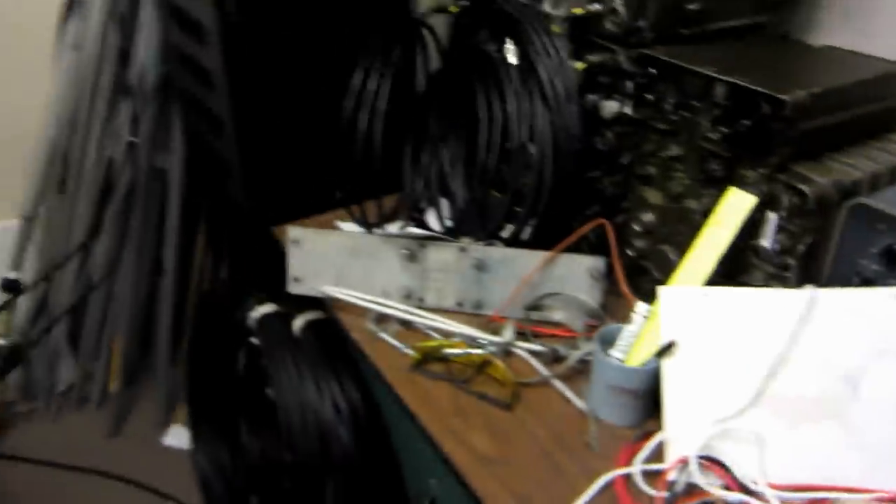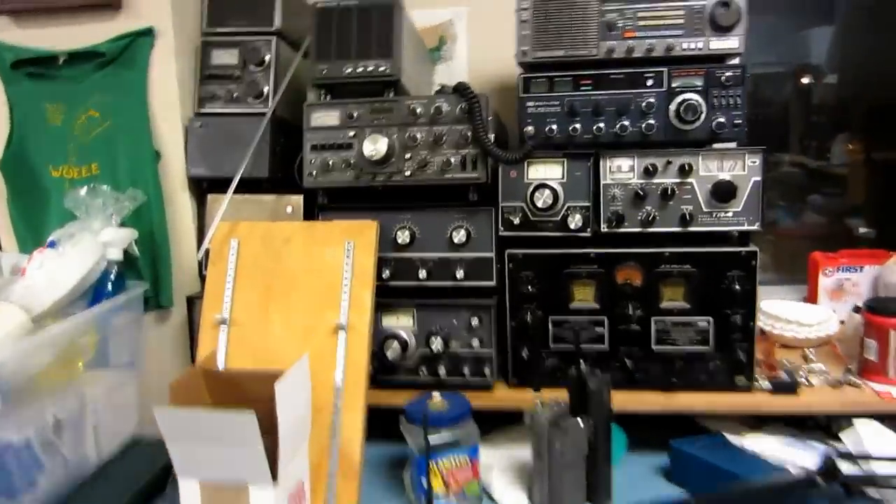Here's this desk full of military equipment — yeah, just junk. And then our vintage rack over here. We're hoping to get this put over in the back.